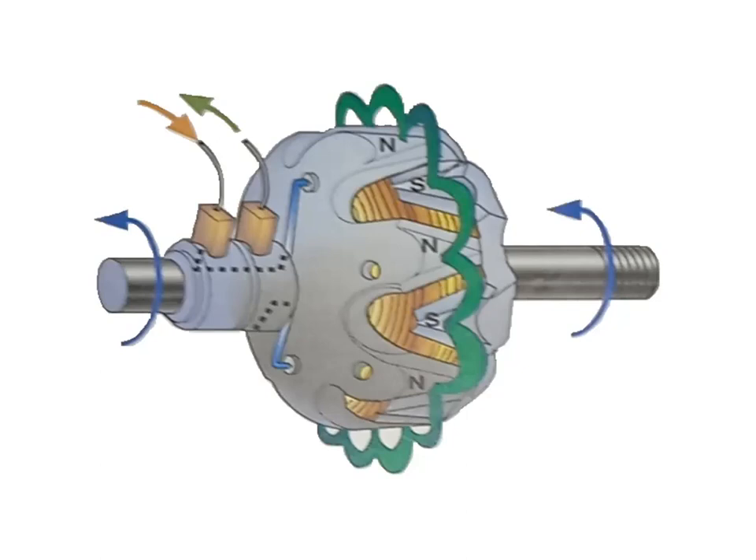Since the battery and electrical accessories of the vehicle must be supplied with DC, or direct current, the AC from the stator windings must be rectified to DC. This rectification is accomplished by the alternator diodes, which change the AC current in the stator windings to a flow of DC current through the battery and electrical accessories.